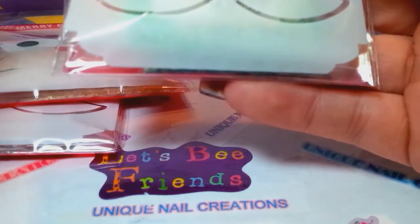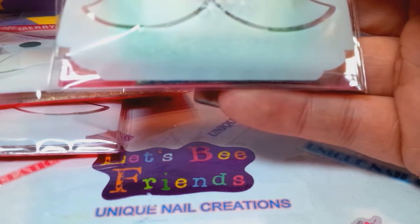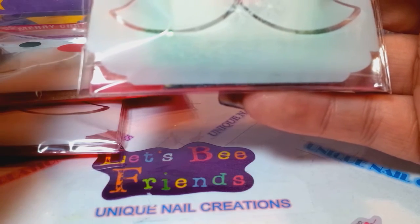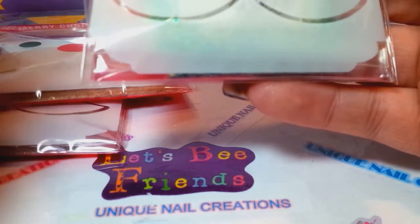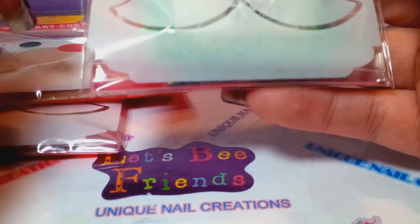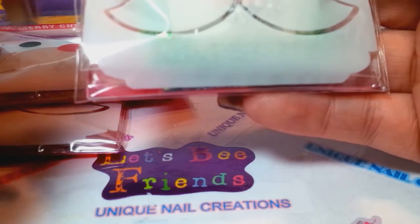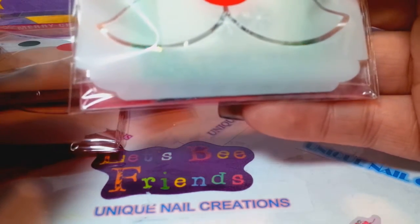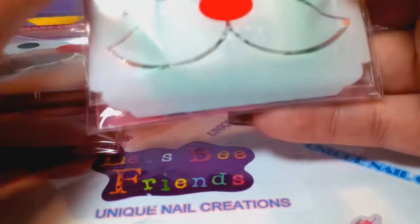And then 10 Femos, two striping tapes, and two nail art stickers for $12.50 shipped in the U.S. If you live in Canada, the shipping is $3.50. And if you live overseas, shipping is going to be $5.